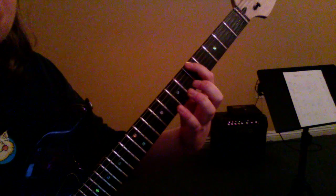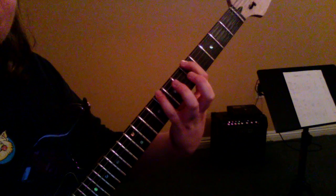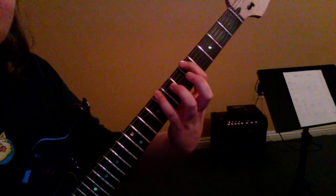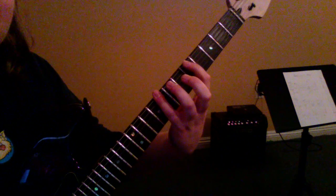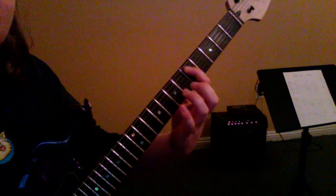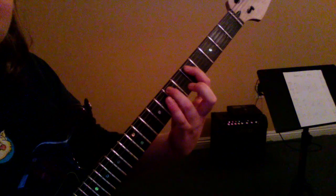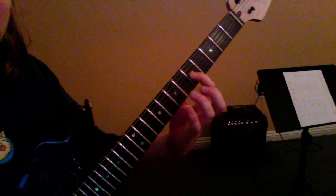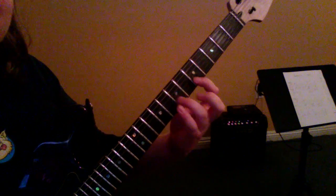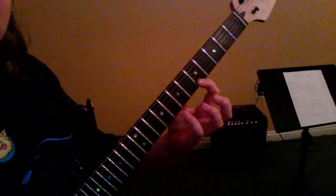We're going to play two notes on each string. First, the fifth fret and then the eighth fret on the same string — so fifth fret, eighth fret. On the next string we're going to do the fifth fret and the seventh fret: fifth and seventh. Continuing the same pattern: fifth, seventh — same thing again, fifth, seventh. And now on the skinny two strings, back to five and eight: five, eight, and five, eight.